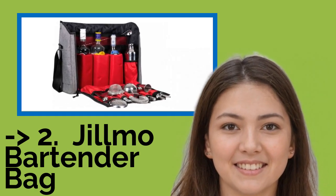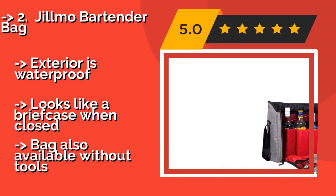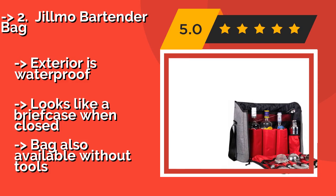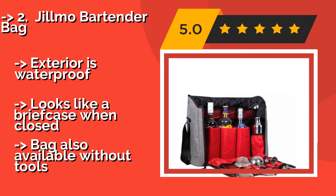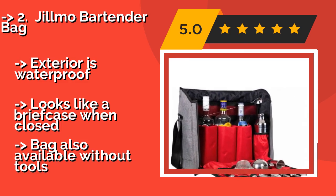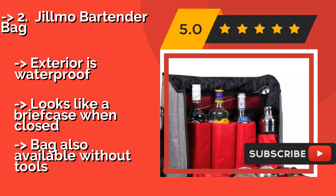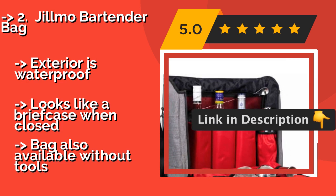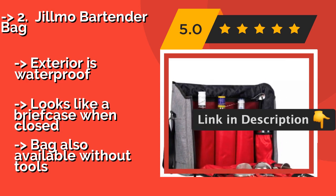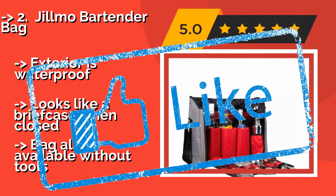According to reviews, the second best product is the Gilmer Bartender Bag. For those who like to take everything they need for a great cocktail everywhere they go, including the booze, the Gilmer Bartender Bag, around $99, allows you to carry up to three bottles in addition to a 14-piece set that is organized nicely in handy slots. The exterior is waterproof and it looks like a briefcase when closed. The bag is also available without tools.